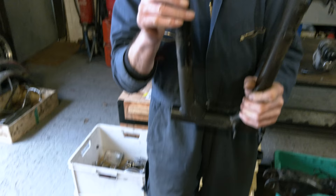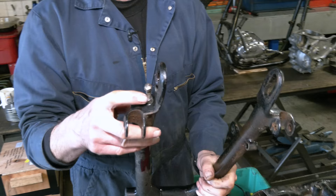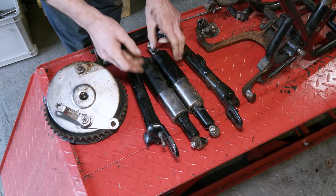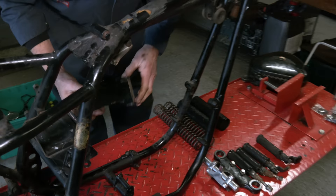The adjusters — this one, you can see, the thread's gone a bit. It's been wound a little bit, it's not straight. So when it comes up against the spindle it's not sitting correctly, so we'll sort that out. We'll replace these shocks. We use the same shocks that we've put on Ian's bike — they are a good reproduction, affordable shock.